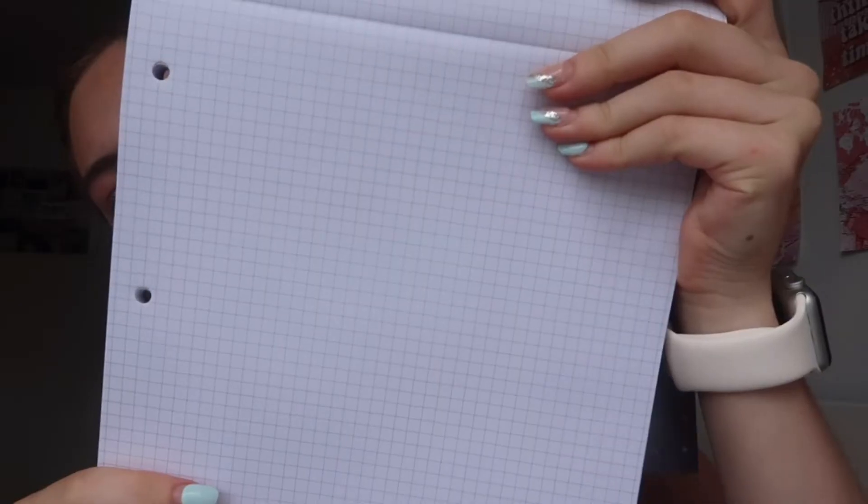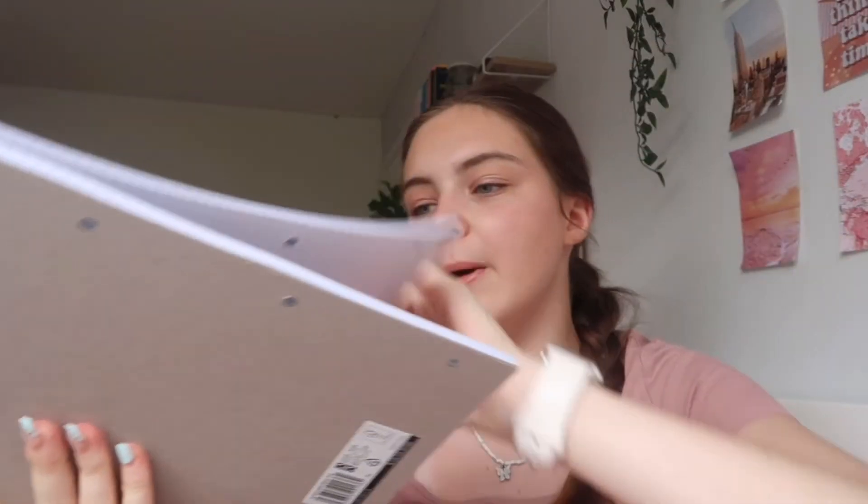I got a Pukka Pad — a squared, purple holographic one, really nice. I got this for maths because I plan to do a lot of past papers. I don't want to waste loads of printer paper or ink, so I thought I'd pull up the past paper on Google and work out the answers in this pad. It's 160 pages of premium quality squared paper with drilled holes so you can put it in binders — and it was only two pounds, which is great since Pukka Pads are usually expensive.